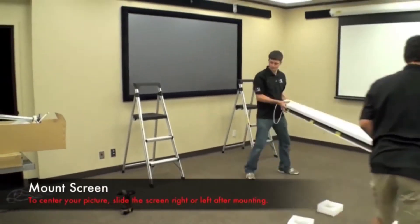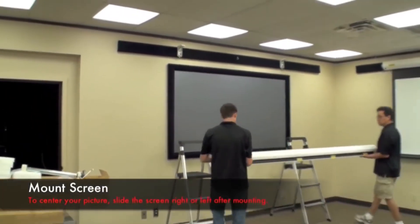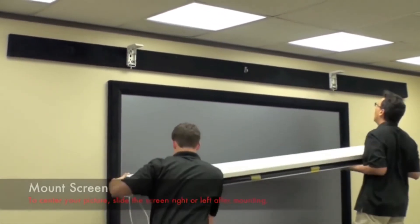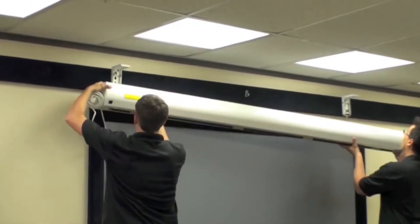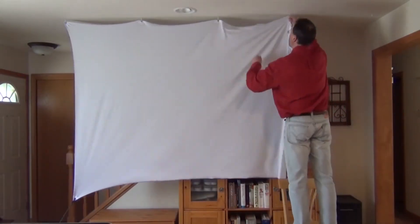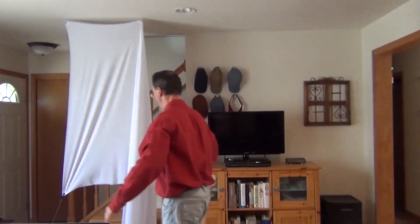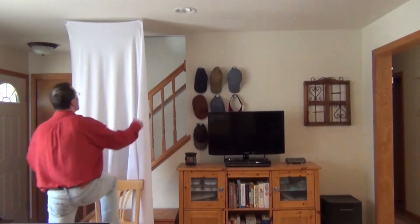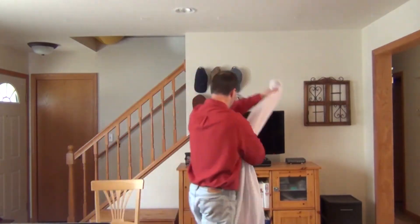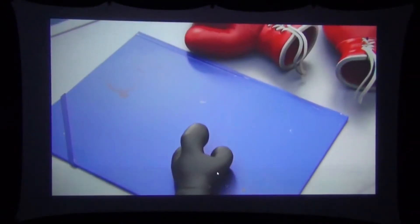Compare that to a pull-down screen, which is big and heavy — you typically need two people to move these things, and you're not going to throw it in your car and take it somewhere or even move it from room to room. With the spandex screen, look at how easy it is to take down. If you have five hooks in another room, another 30 seconds and you've got it up.